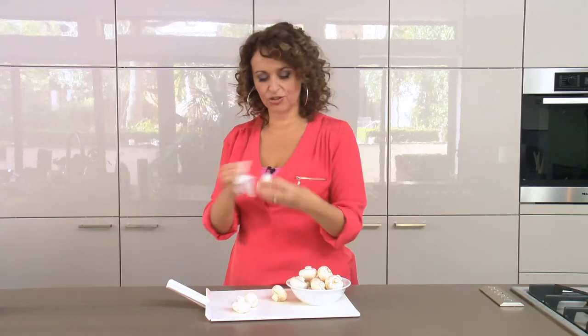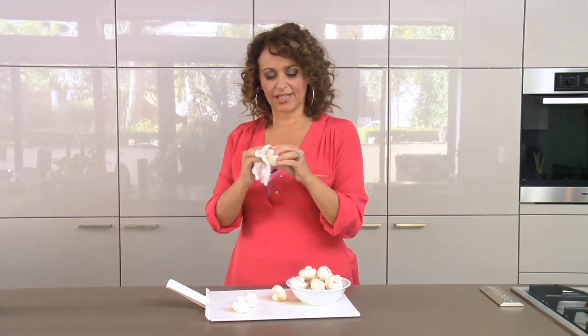A damp piece of kitchen paper and just give them a little wipe like that. Ta-da! Perfectly clean mushroom, minerals intact.